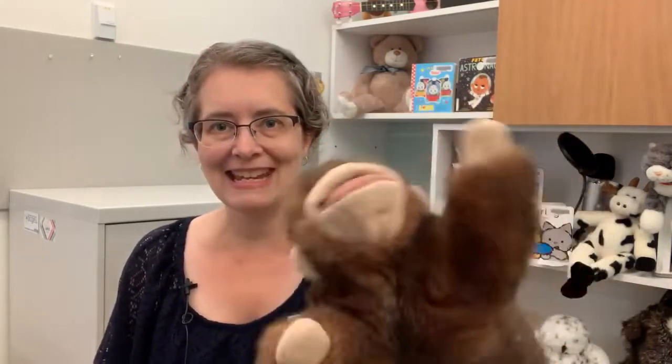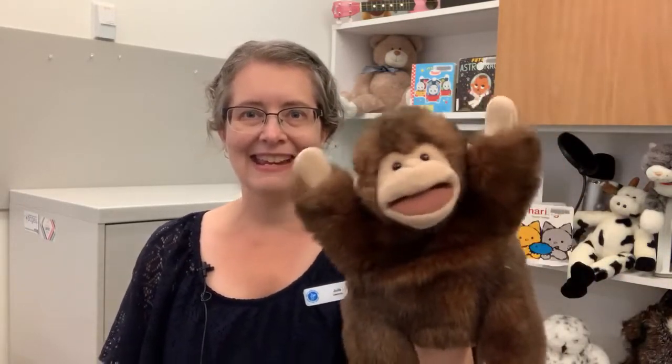And this one is about a monkey — yay! It's called the Itsy Bitsy Monkey and it is to the same tune as the Itsy Bitsy Spider. So if you know the Itsy Bitsy Spider, we just change the words a bit, change the actions a bit, and we've got a fun little finger play to do.